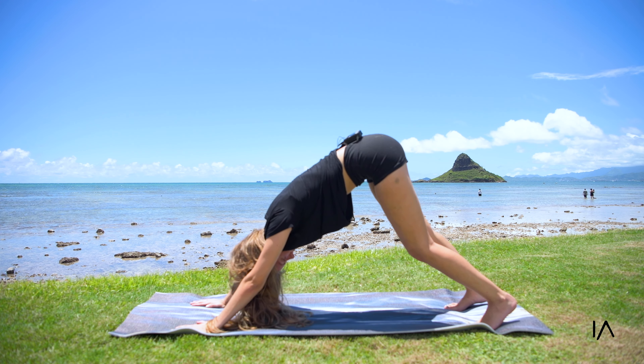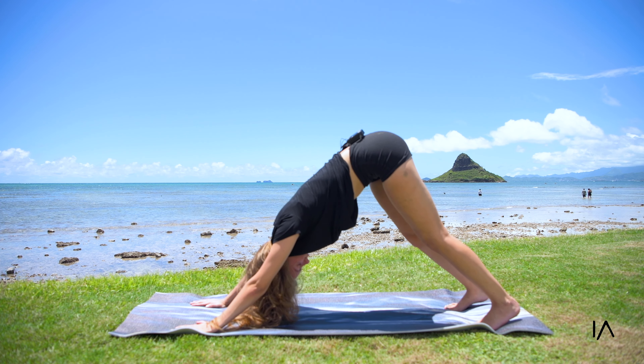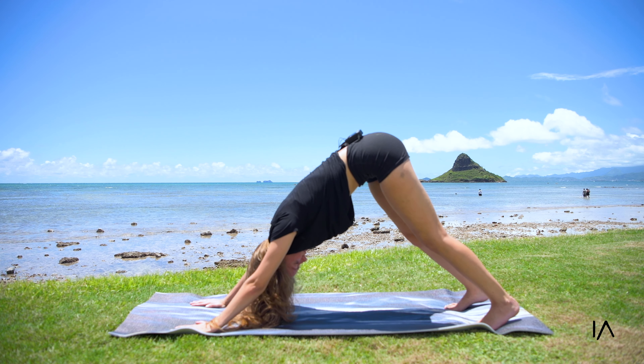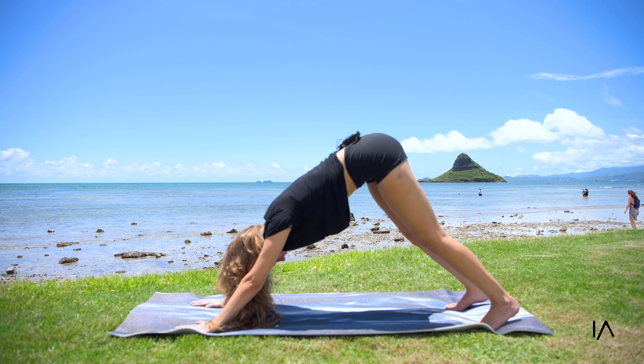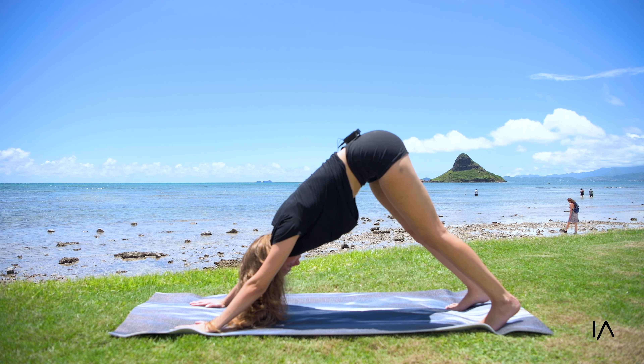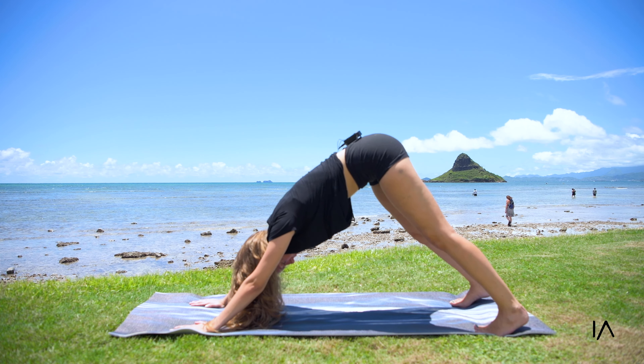Come to the mat on your stomach into a small Cobra, looking up, coming down, looking up to the left and to the right — very gently, feeling the stretch in the lower back.